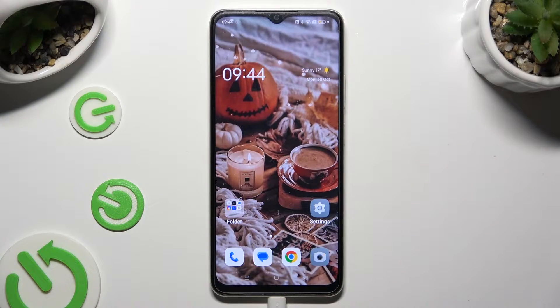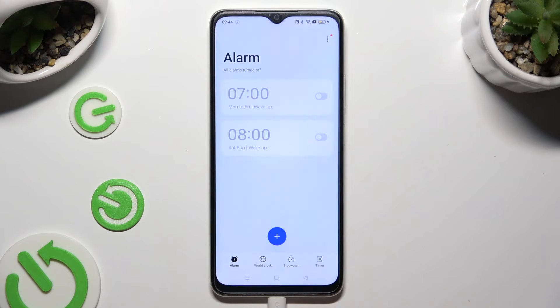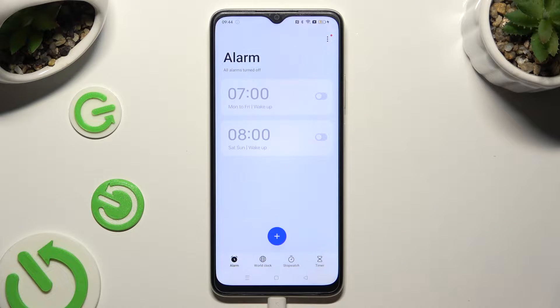Begin by opening the clock app and choosing the alarm section at the bottom left corner. When you're ready to create a new alarm, tap on the plus at the bottom.